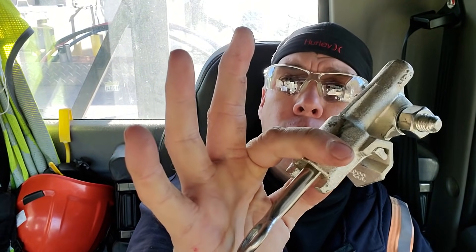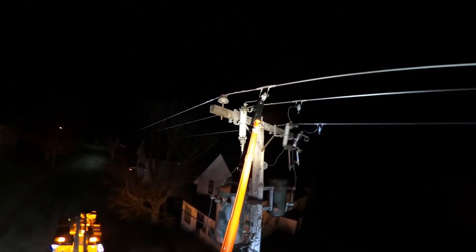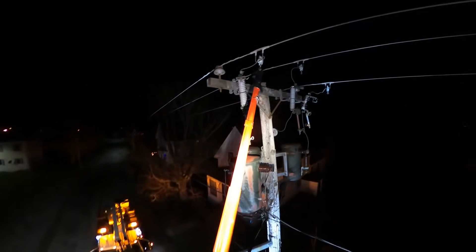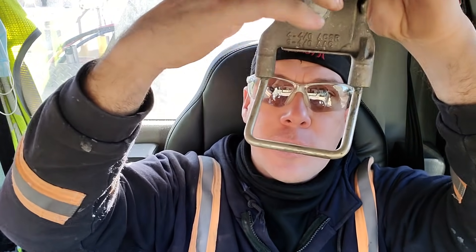This here is what we refer to as a tap clamp. The wire goes into here — it'll fit up to 4-0 copper. Mind you, the 4-0 gets pretty tight once it's in there; ideally 1-0 or smaller. We stick our grau ball over top of this guy — you can spin that with the fiberglass grau ball. You can see right here as that connection opens up.